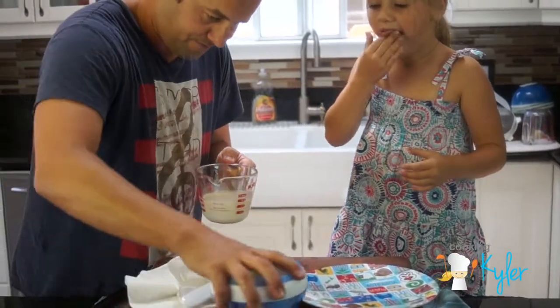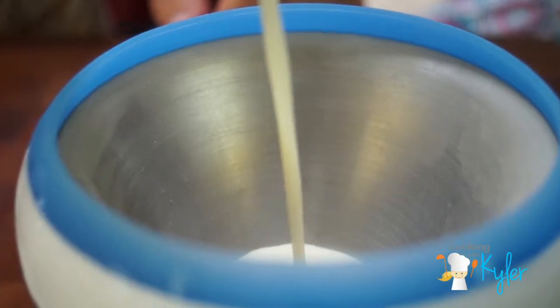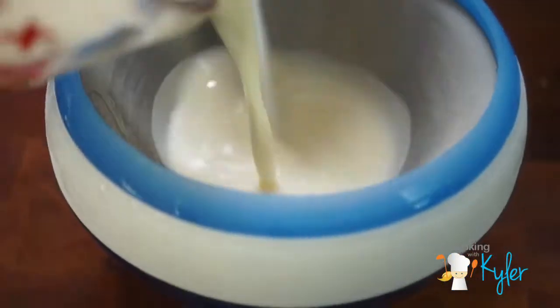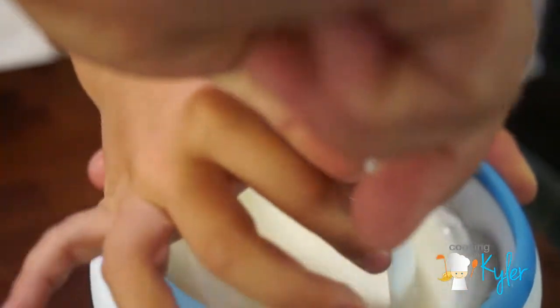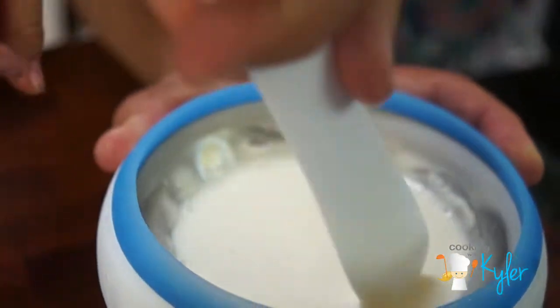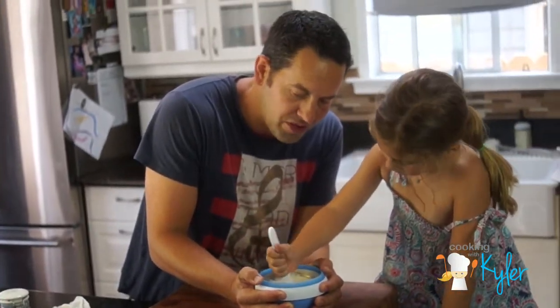Clean kitchen is a happy kitchen. Zoku bowl in there — pour it in and stir it with the spoon. What I'm going to do is scrape that off. Ten minutes for soft serve; if you want it longer, it's going to be about 20 minutes for ice cream. You want to constantly scrape the bowl, the sides.